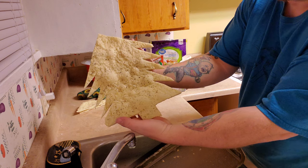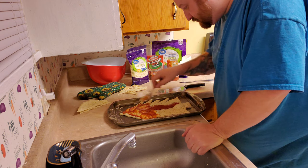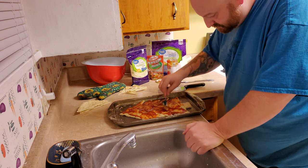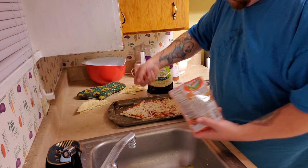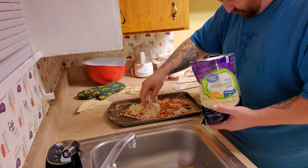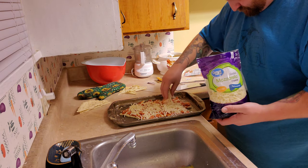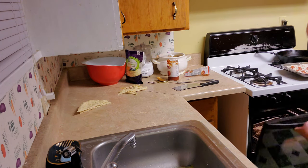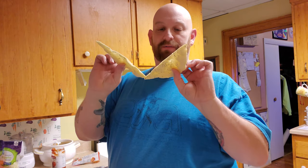There's our Christmas tree pizza crust. That's back in the oven, and we've got these extra pieces which are cooked pretty good now.